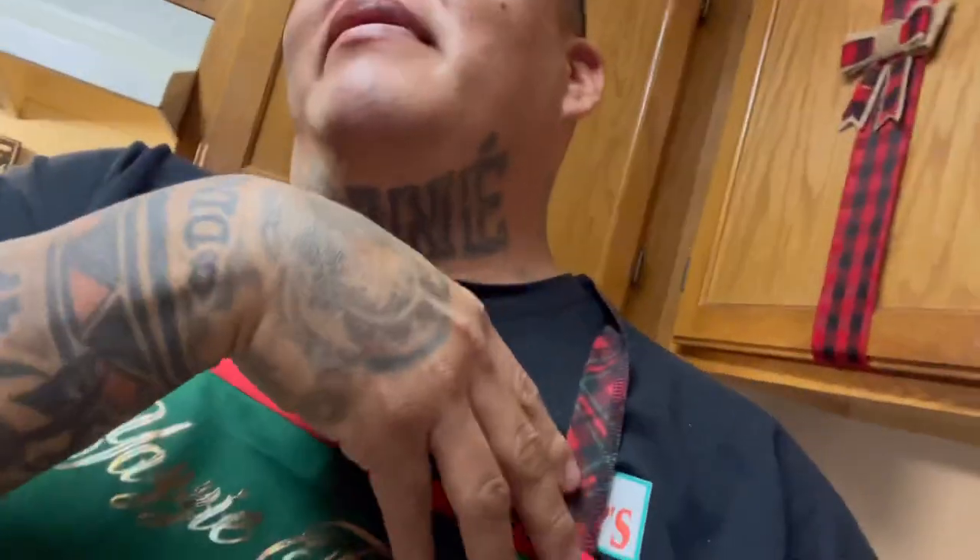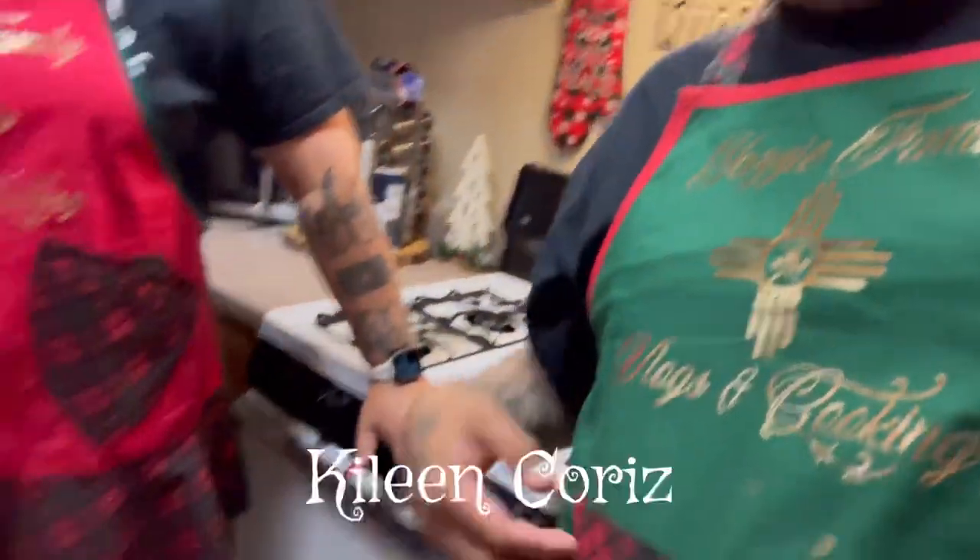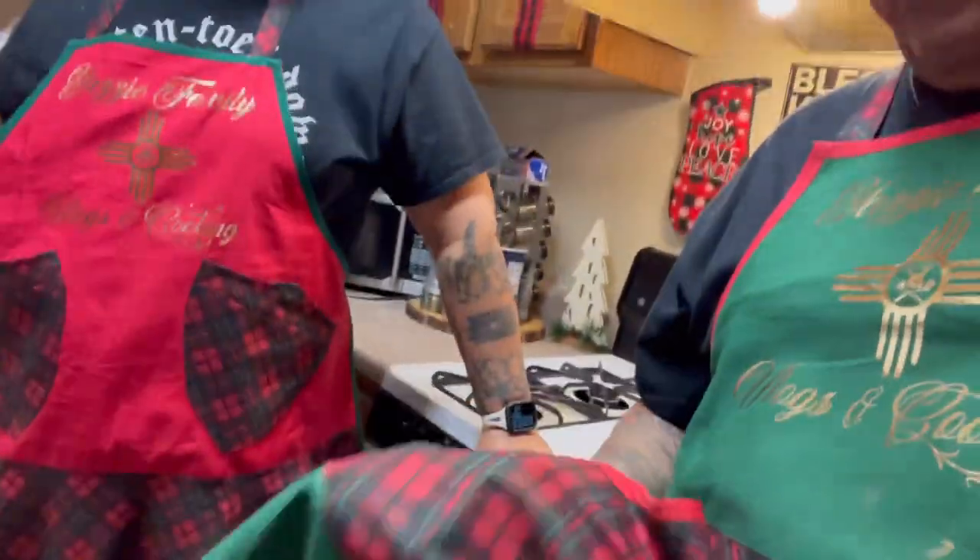Good evening everybody, welcome back to Yazi Family Vlogs and Cooking. Today we'll be making frito pies. Check out this apron — we got us both in the kitchen. Thank you to Kai's Creations, we love him. Almost slept with mine last night, couldn't wait to get off work and put this apron on. I love it. Thank you. So, back to the video now.